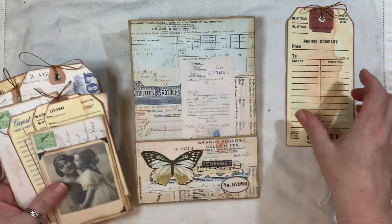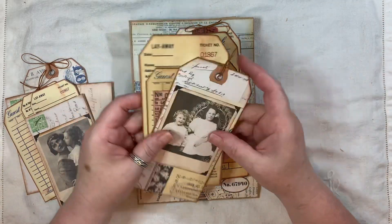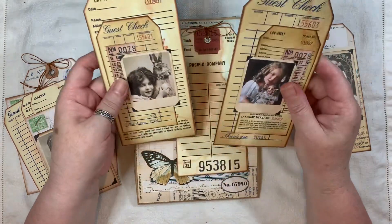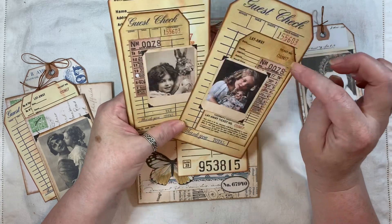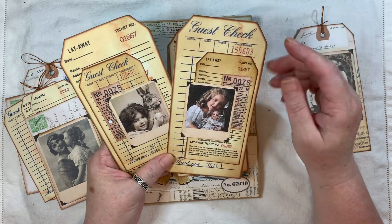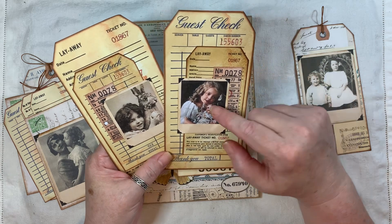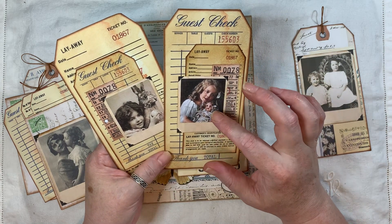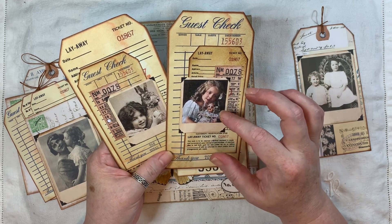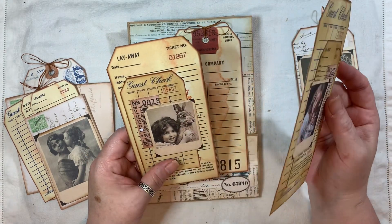I've gone on to use the Vintage Coloured Tag Kit. You get these in various sizes and various colors, so I've used the vintage, neutral-y colors and double-laid them here. I've used the tickets as well from the Ticket Audiments Kit. And then these are the Instant Photo Style Portraits — they come in various sizes and obviously many different images. You've got the guest check one there and the layaway tag as well.